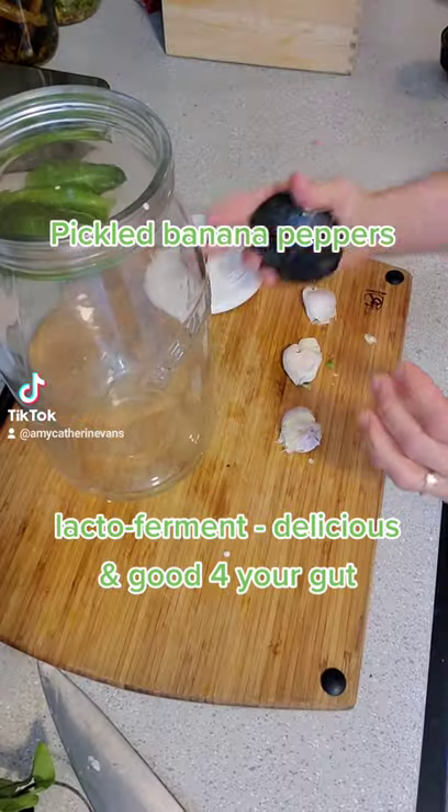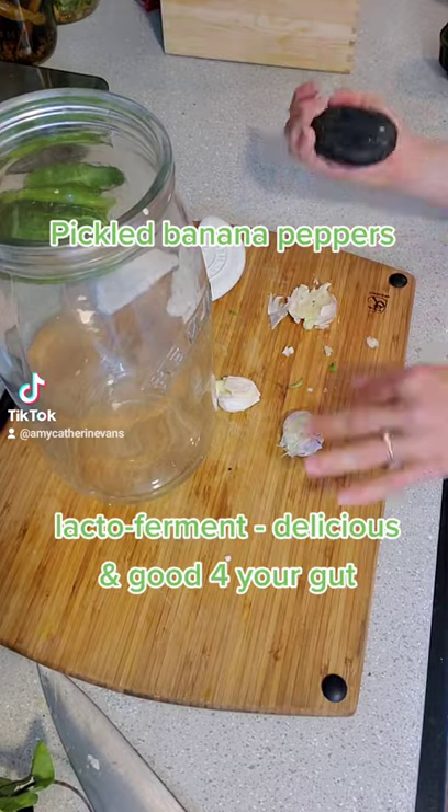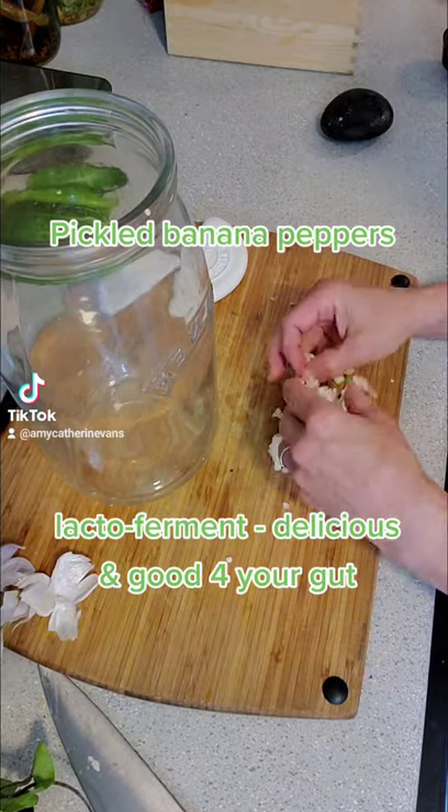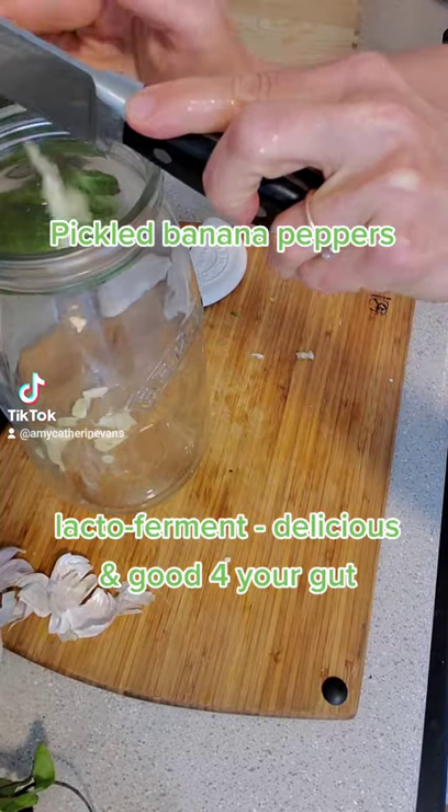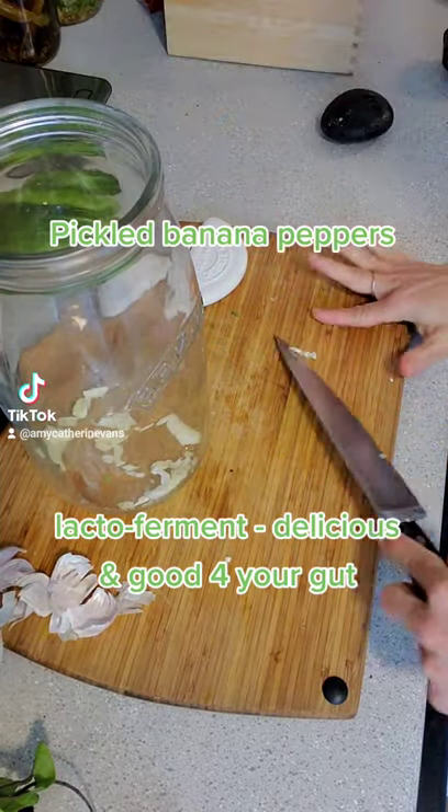Now that I have them all cut in half, I'm gonna crush my garlic. I only had three cloves, or I probably would have used more. I'm gonna put those in the base of the jar. I would have added onions too, but with all those peppers there's definitely not room for onions.